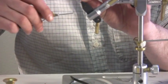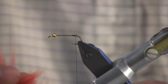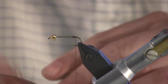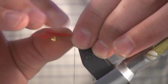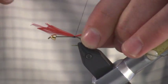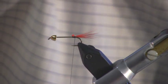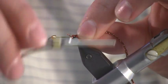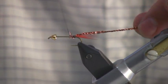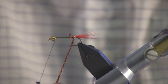The first step to this muddler is just tying in the hackle tip tail. The next step is just making a diamond braid body. We'll leave just enough room next to the cone to make a little wing and a little head.